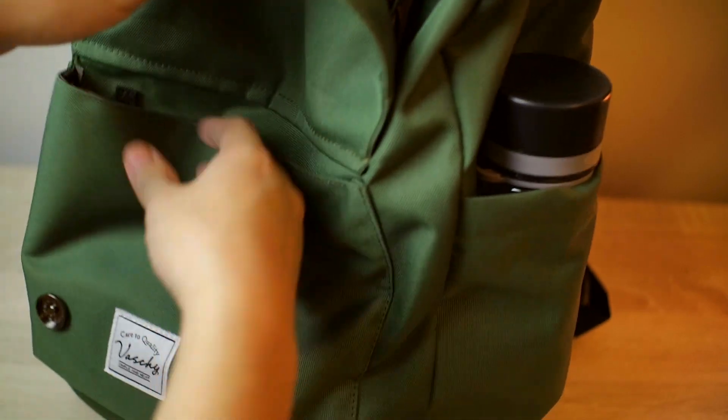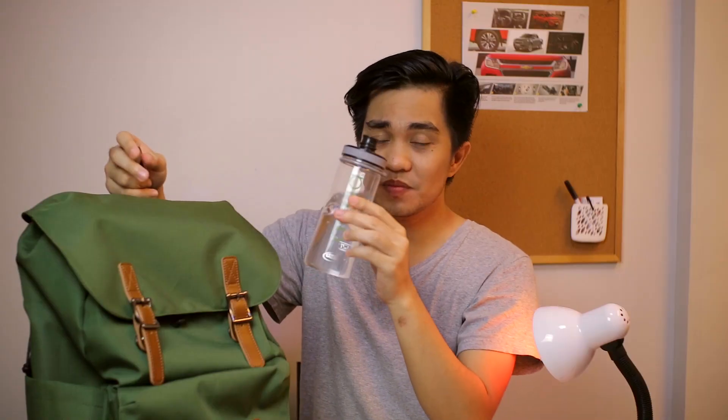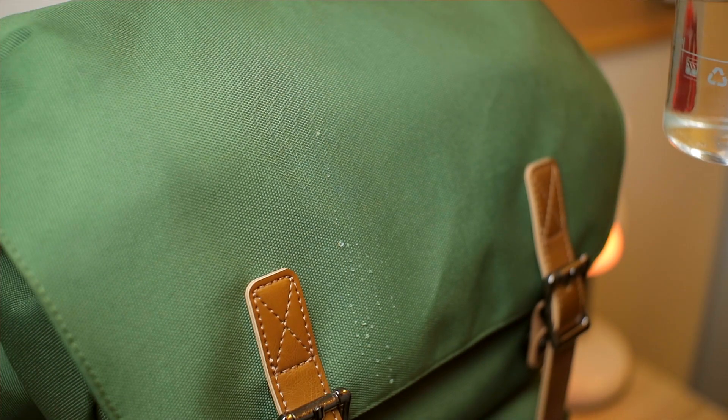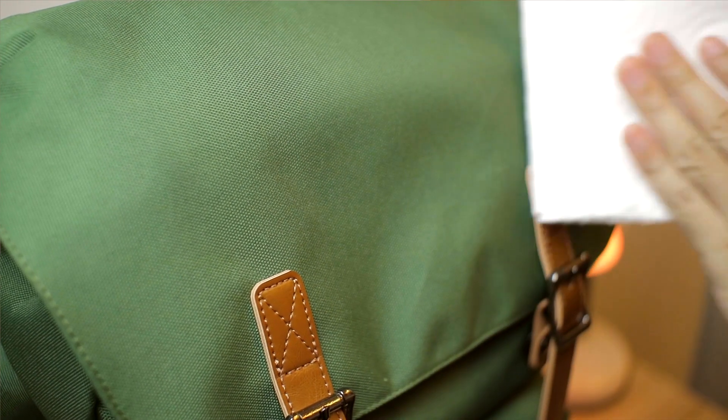This bag is also water resistant. It can withstand water, so if you're in the rain — as you can see on the b-roll — it doesn't get wet. So if you are caught in the rain, you're assured that your electronics and your laptop stay dry.